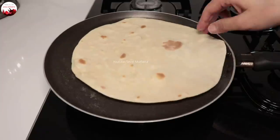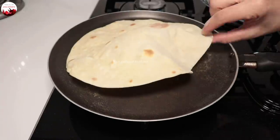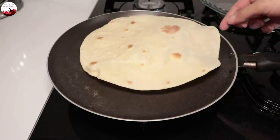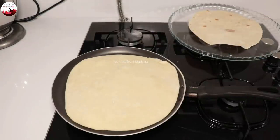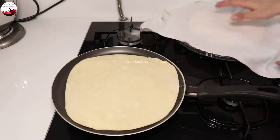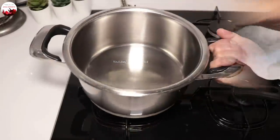Sık sık çevirmeye devam ediyorum; kabardı, yeterli. Toplamda yaklaşık bir dakikada pişiyor. Hemen kenara alıyorum. Pişirdiğim lavaşın üzerine ıslattığım nemli bir bezi örtüyorum; nemli bez örterseniz daha yumuşak kalacaktır. Her lavaşı koydukça üzerini kapatın. Lavaşı hazırladım, tatlıyı da dolaba attım. Lavaşlarım da hazır.